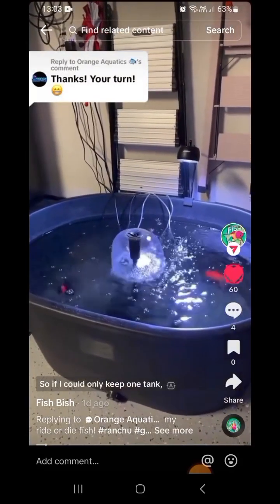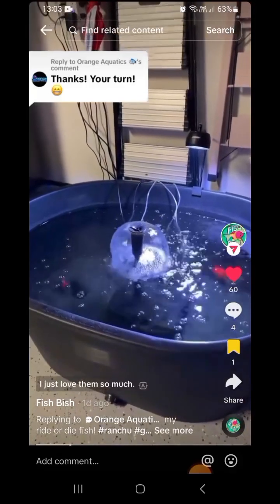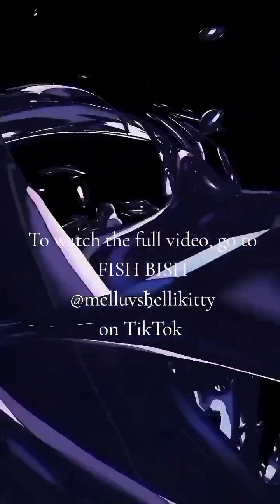If I could only keep one tank, it would definitely be my fancy goldfish stock tank. I just love them so much. I woke them up so they're not really moving.